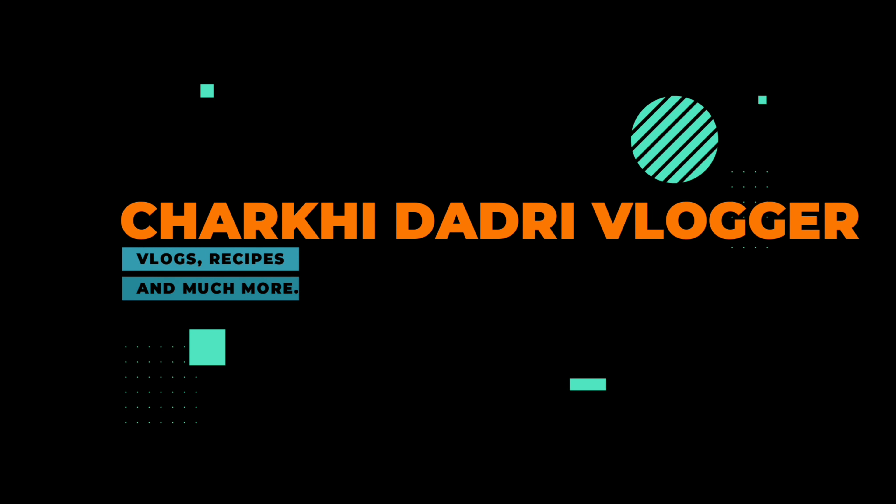Hello everyone, welcome back to my channel. I'm Bavita, welcome to my YouTube channel, Charkhida Dari Vlogger.